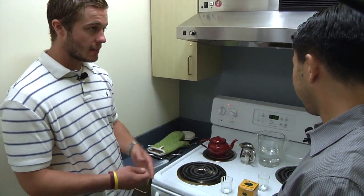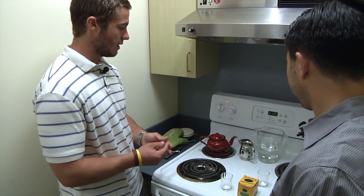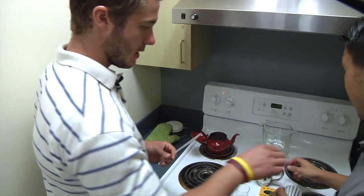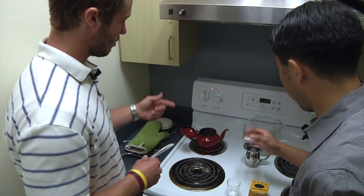Now you can see it's boiling again, so we can go ahead and add the sugar. There's still some sugar left on the bottom, so we'll just pour some out and then pour that back into the top.